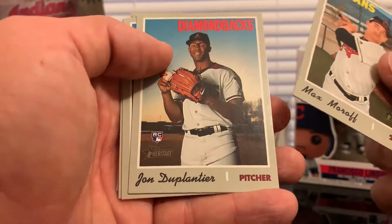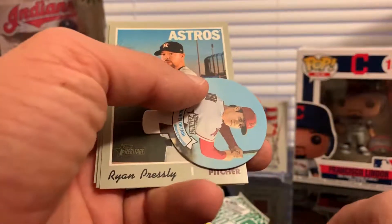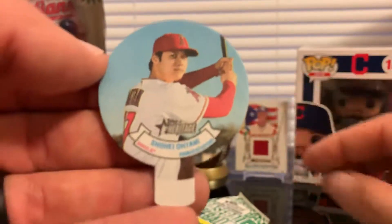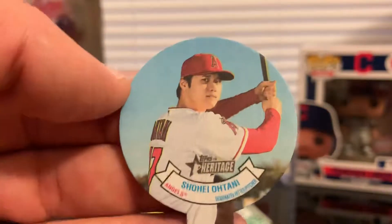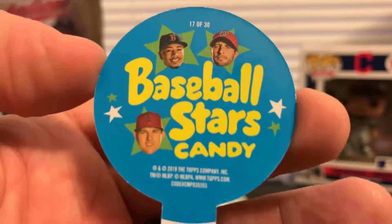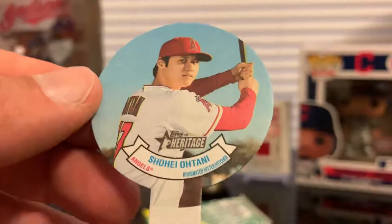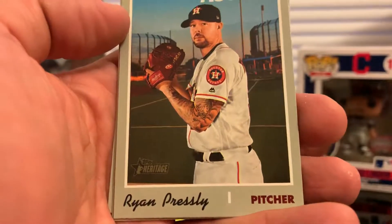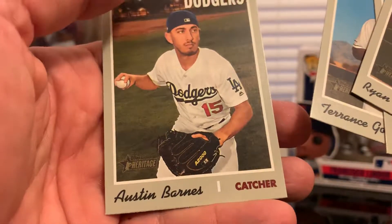We have Max Scherzer, John Duplantier, Brett Gardner, Matt Davidson, Ryan Pressly. We got a Shohei Ohtani — it's called Baseball Star Candy. We got the Ohtani, that's cool, let's put it to the side. Ryan Pressly, Wilmer Flores, Terence Gore, Austin Barnes.